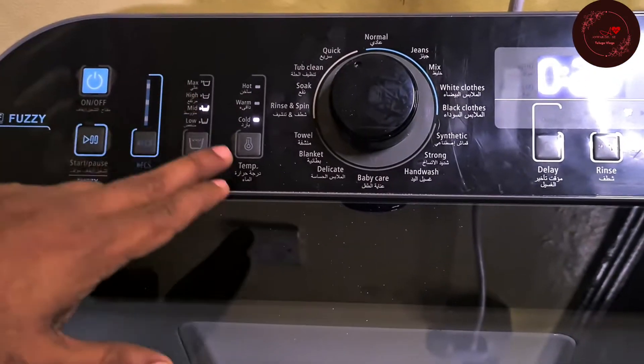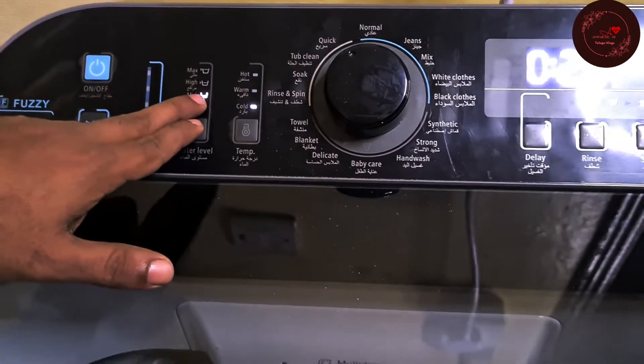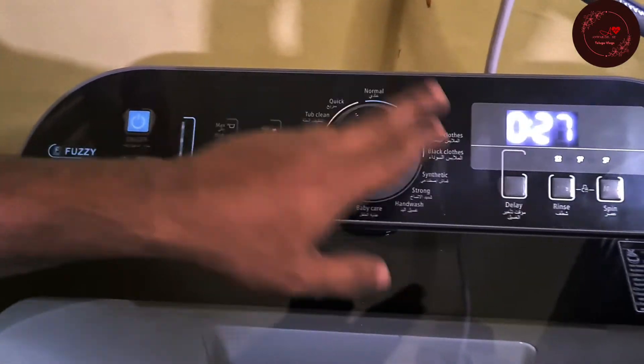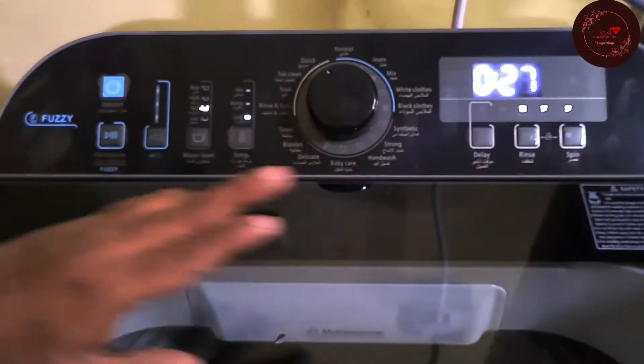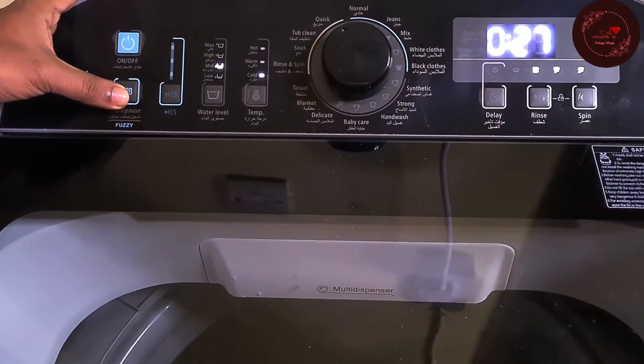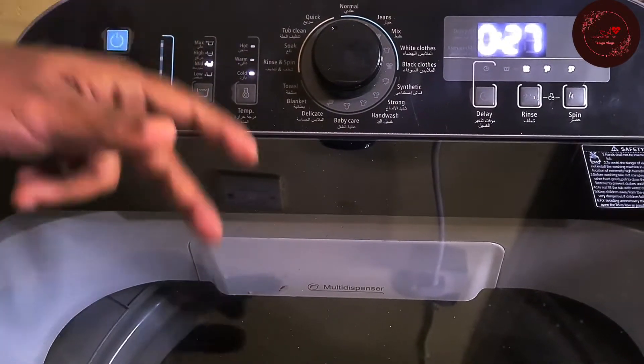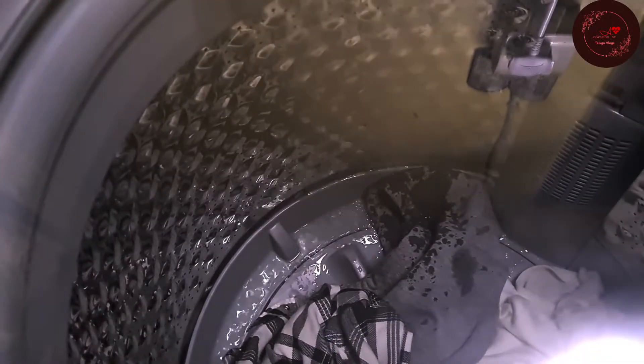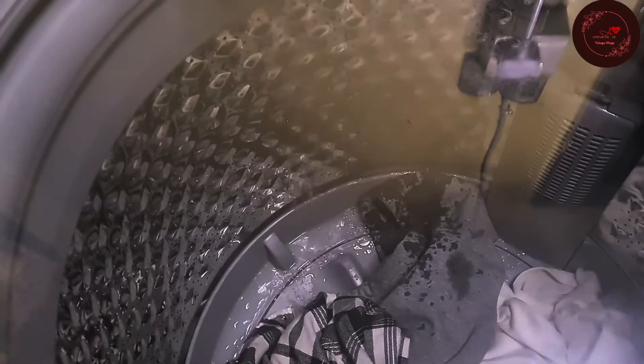Now everything is set. The water is at mid level. For the Quick option, water is at mid level and cold water is selected. We have already chosen Quick mode — these are the process steps. When you press Start, the process will begin. Water will start filling up, and then rinse, wash, and everything will happen automatically. After the process is over, the machine will switch off on its own.